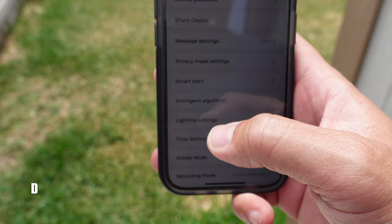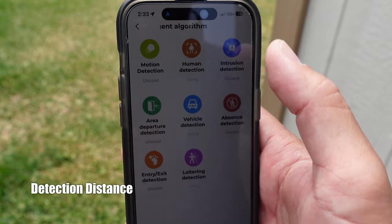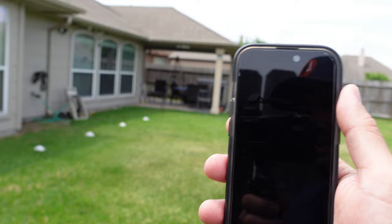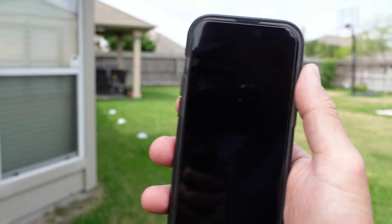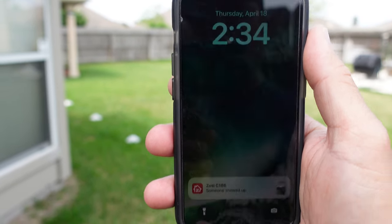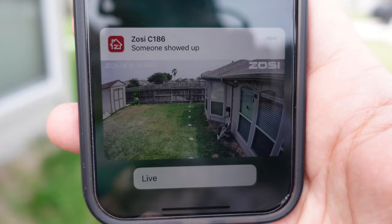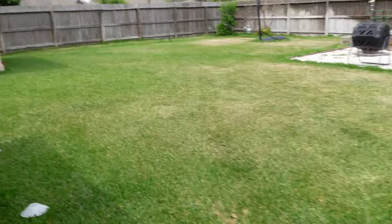We are going to test the maximum detection distance of the Zosie C186. At 40 feet — and as you know there's a delay — that was quick. This is at 40 feet and me getting out of the shed right there. The notification is not consistent.